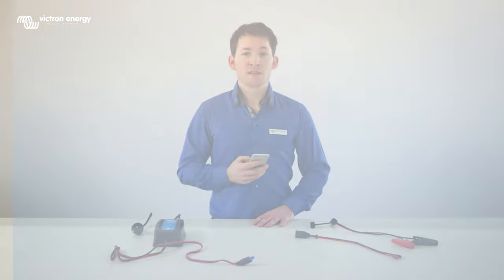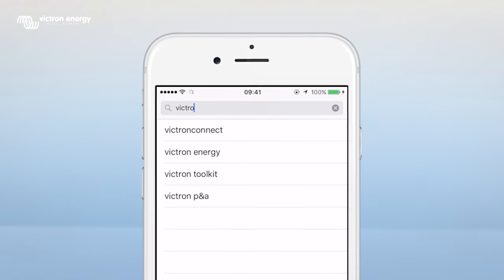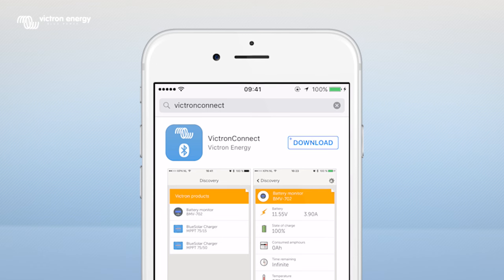Go to the App Store and search for Victron Connect. Click on download.